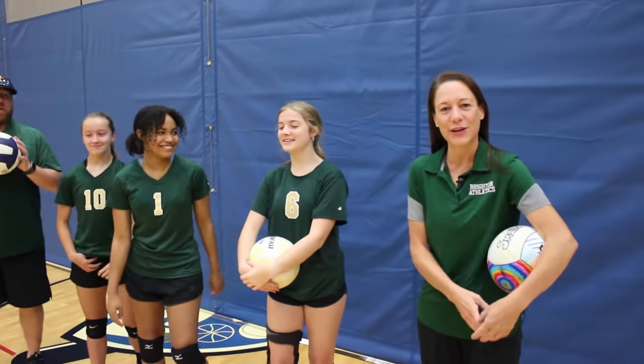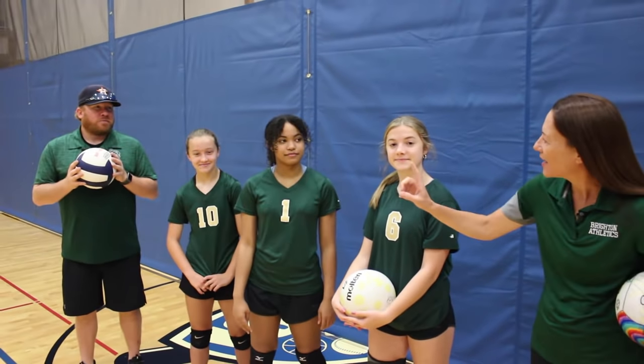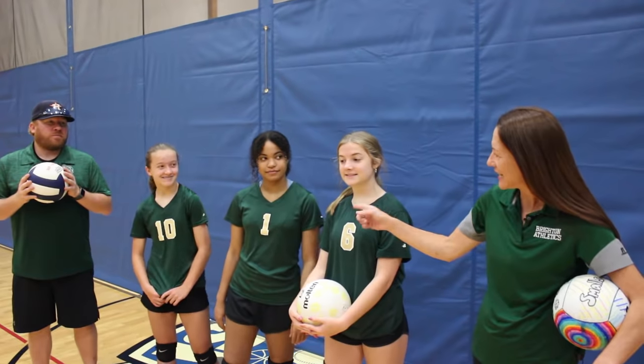I'm Bridget Malonso, and we're here today with Coach Brent Lacks. I have three players with me — McKenzie, KK, and Madison — and we're just going to go through three basic skills of volleyball. So let's get started.